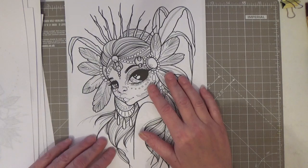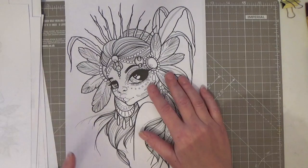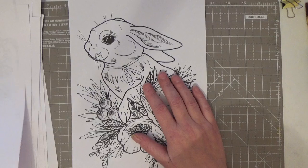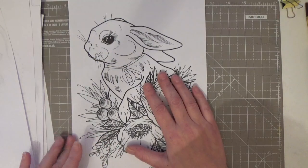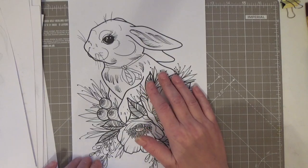I wouldn't know where to start now — I've said I'd colour that one, I'd colour that one, and now I don't know where to start. They're all so lovely. Another little bunny, and you could have real fun trying to get some realism in there, some fur. Isn't it gorgeous? Isn't it a wonderful, wonderful book? And that's the last image.